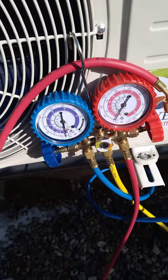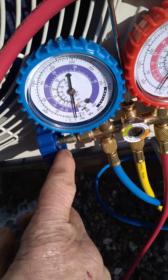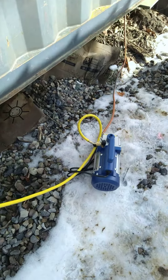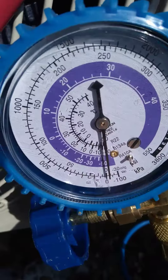When my half an hour is up, I shut this valve off here, then I shut the pump off over here — the switch right there, shut that off. What that does is we let it set for another half hour and make sure this gauge right here doesn't move.